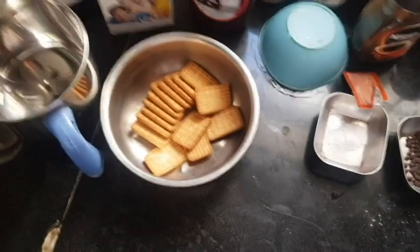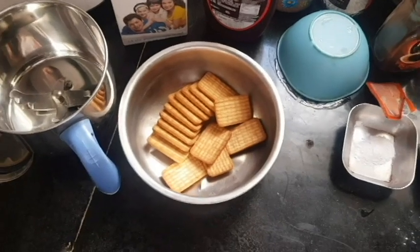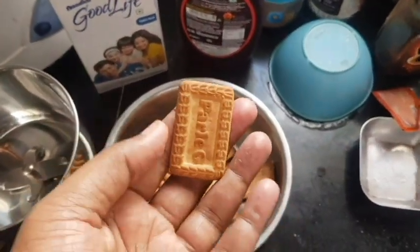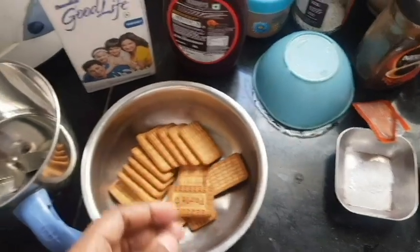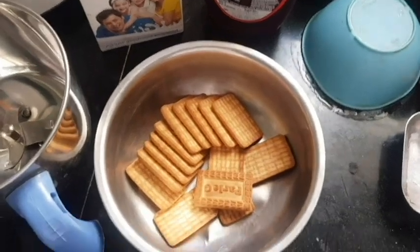Hey guys, welcome back to another video. In this video we're going to talk about muffins made from Parle-G biscuits. I have 16 biscuits here, which is good for making a couple of muffins. If you want more, you can add more biscuits to increase the base of our muffins.